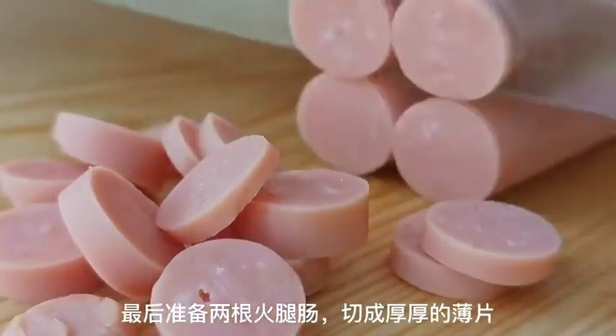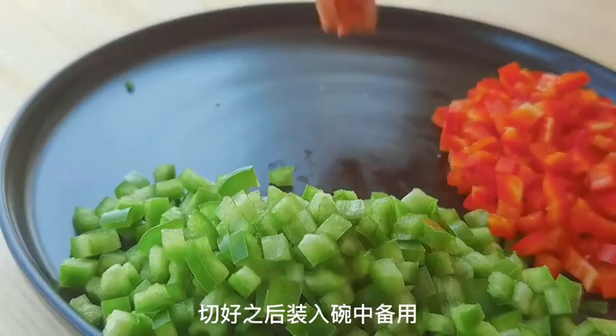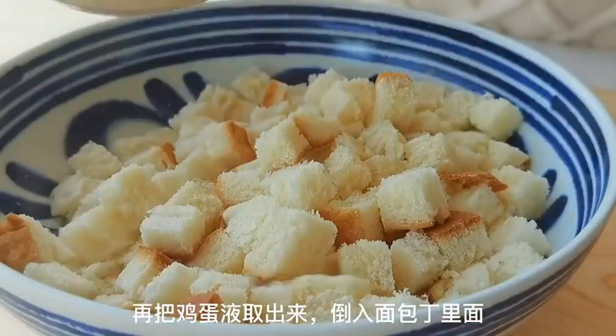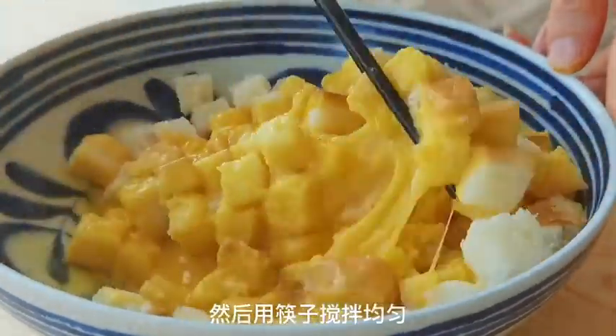Preheat a frying pan and add a little bit of oil. Once the oil is hot, pour the bread and egg mixture into the pan and spread it out evenly with a spatula.